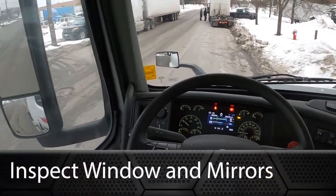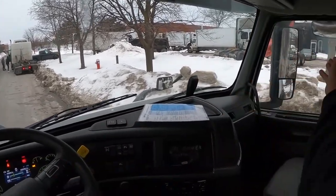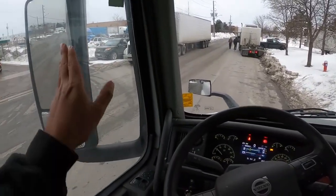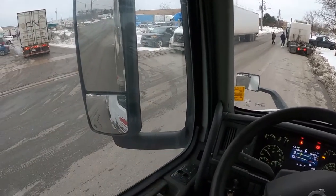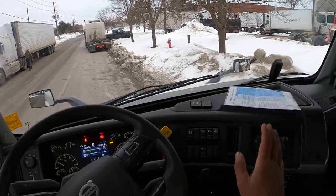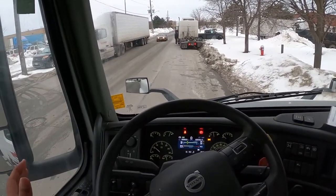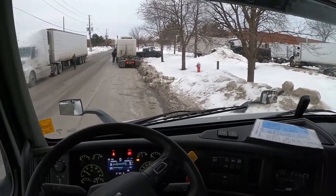After the steering wheel inspection, go over your windows. Your driver's side window has no cracks or damages. Your windshield — give it a little push — no cracks or damages. Your passenger side window and rear glass also have no cracks or damages. All windows are tight and secure. Next, inspect your side view mirrors and all accessory mirrors. Your driver's side mirror, hood mirrors on both sides, passenger side mirror, and curbside mirror are all clean and clear with no cracks or damages, providing a clear view of the road.